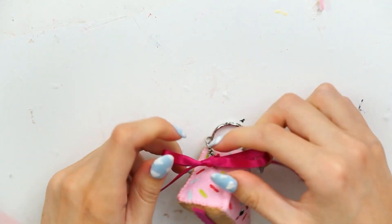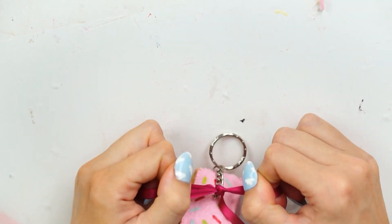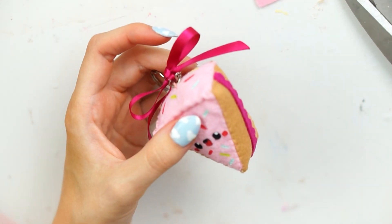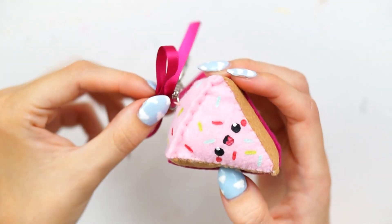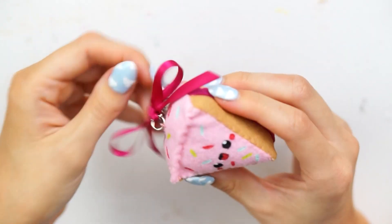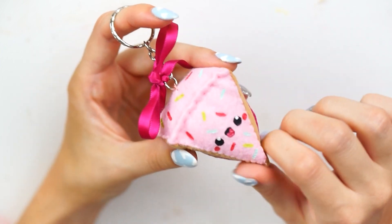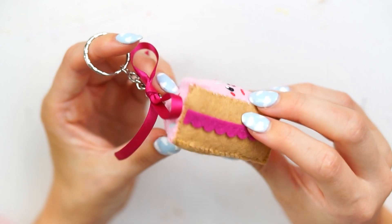For the final step I just added a satin ribbon bow in the fuchsia color to tie it all together. I just tied that into the loop on the keychain, cut the ends off, and then sealed them with a lighter to stop them from fraying. I was going to add a few little beads or something, but I think I'm just going to leave it there.